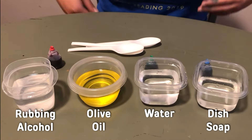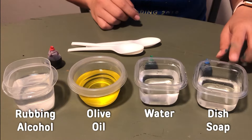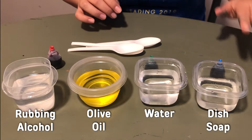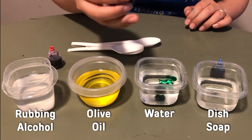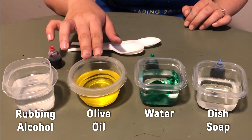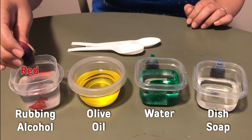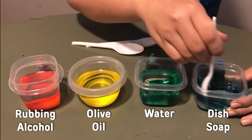What I've done here is take our liquids and separate them into smaller containers so that we can mix our colors inside of them. I'm going to add just a couple of drops of blue food coloring to my dish soap. If you already have blue dish soap, then you don't need to do this step, but since I had clear, I'm going to add the coloring to it. This is my water, which I'm going to add some green food coloring to. This is actually my olive oil and since it already has a nice yellow color, I'm just going to leave it as it is. And then finally, this is my rubbing alcohol and I'm going to add just a couple of drops of red food coloring. Next we're going to mix it together.